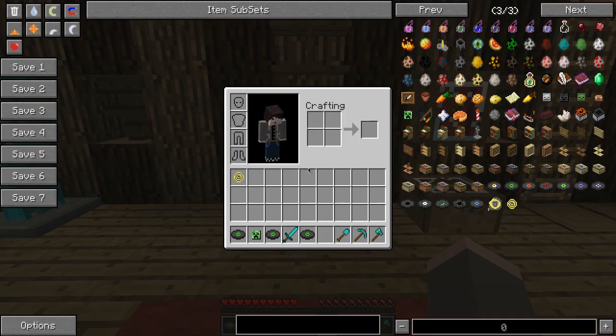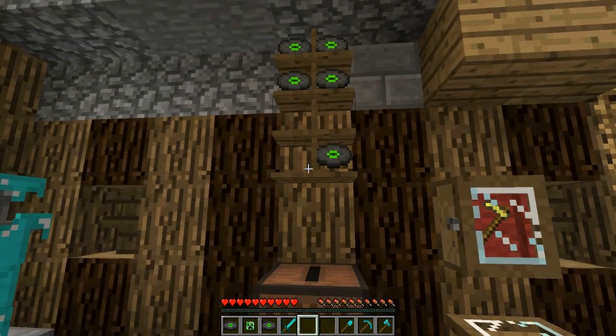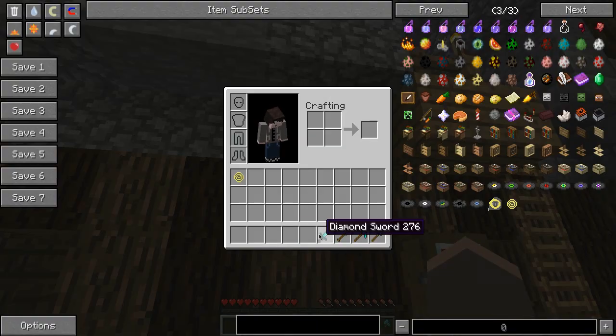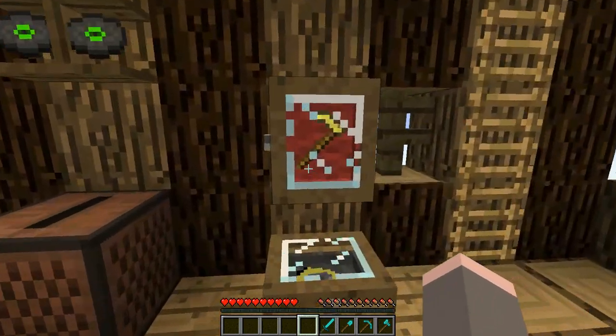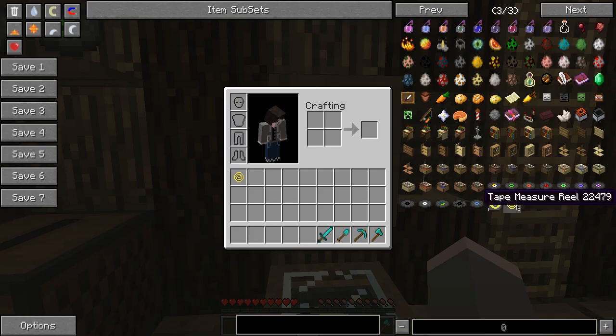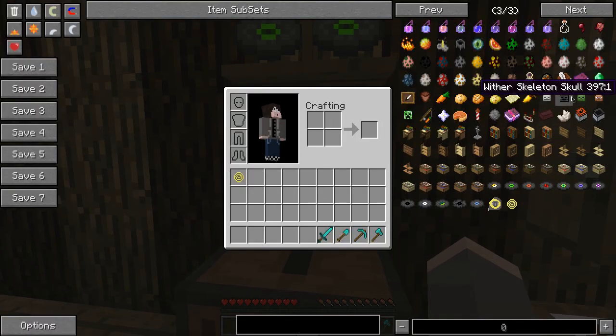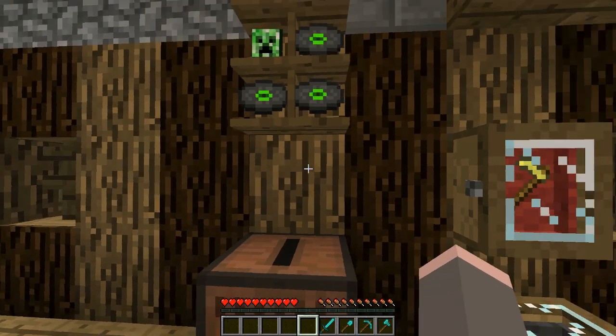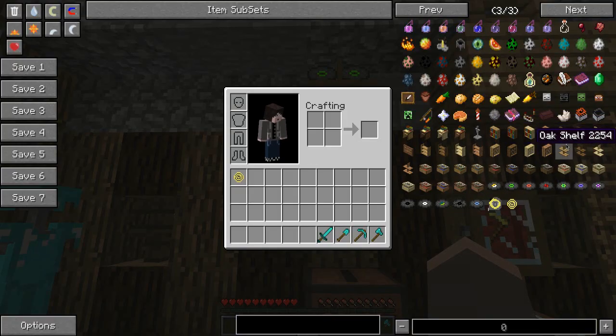Next up we have — let me put these back first. So this here is what's called a red-lined oak case. Oh, I forgot to show how it's crafted. It's crafted like this, and everything that uses wood in this mod can be made in each different wood color — spruce, birch, and jungle — so it's really awesome.